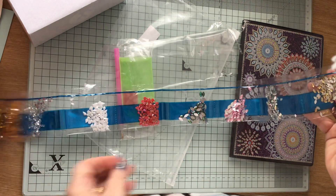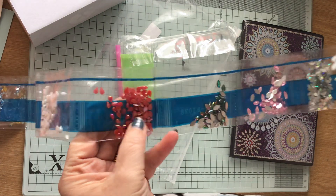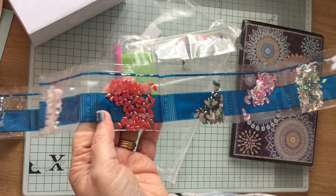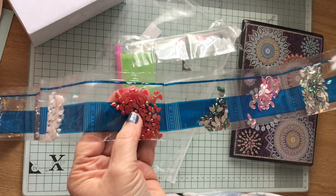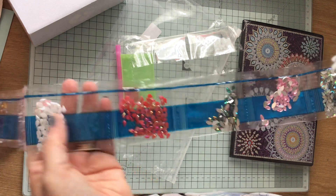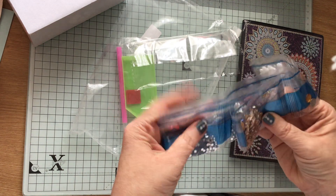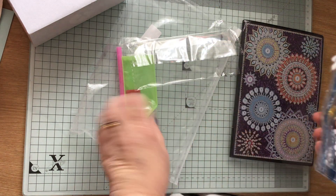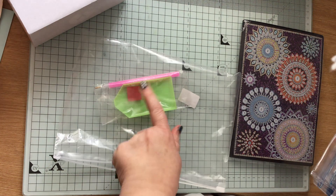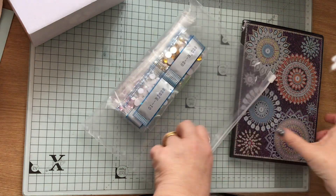I'm really looking forward to having a go at this. They've got like a shiny, oily finish on them — there is a word for it but it's escaped me at the moment. So that's the notepad. And then you get the little tray, the pen, and your little square of wax. I don't think that one will take that long to do — I think the tissue box might take a while.